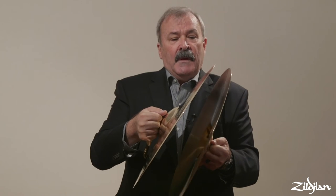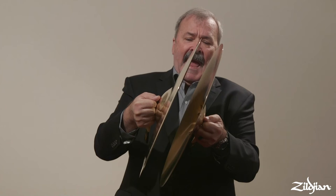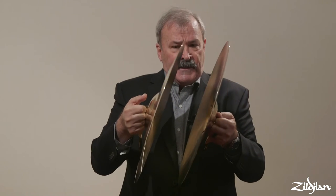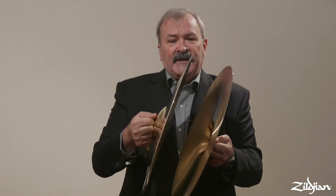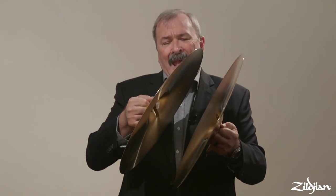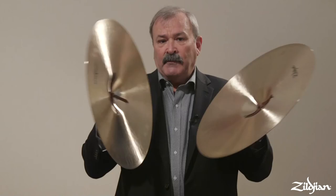For a middle crash — mezzo forte and mezzo piano — my angle of strike is going to be a little greater and I'm going to start a little farther apart. I still have a relaxed grip so the cymbals can vibrate freely, even remaining relaxed after contact.